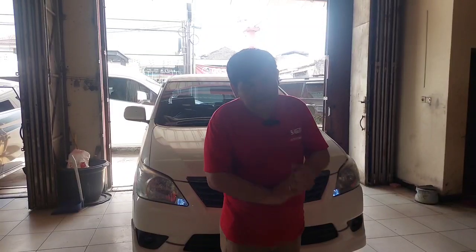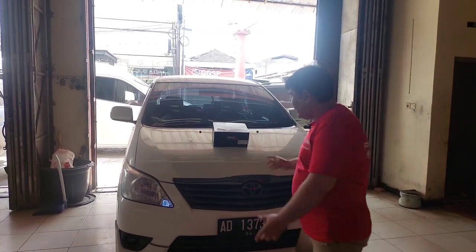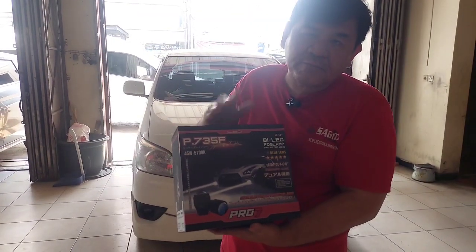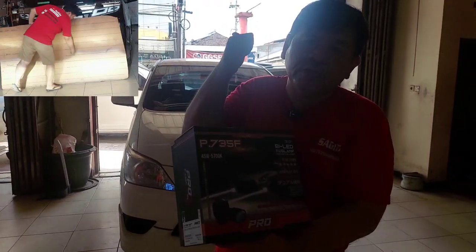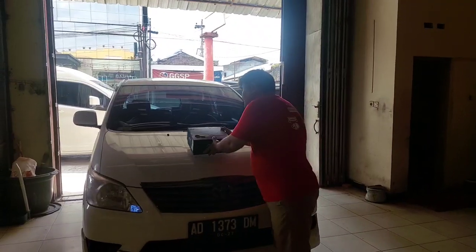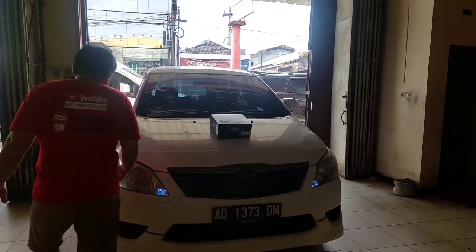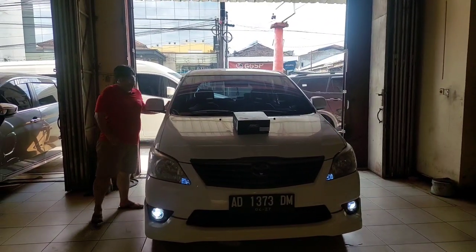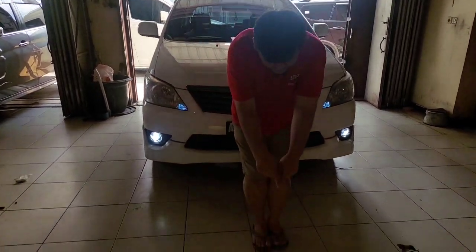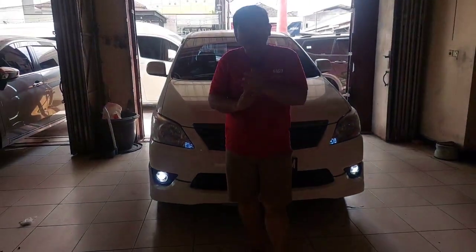Di Kijang Innova ini sudah bisa nunjukkan boclamnya yang terbaru, P735F yang signature edition. Cakep sekali, kartonnya bisa rata flat dan high beamnya lebih sempurna, lebih lebar, lebih dapet lagi. Ini saya jamin nanti tembus kabut, tembus hujan. Boclamnya cakep sekali yang terbaru ini - lebih terang, rain break-nya lebih oke, lebih mantep.